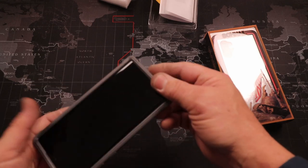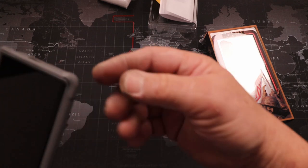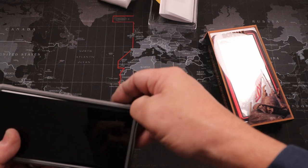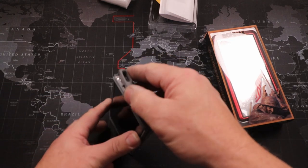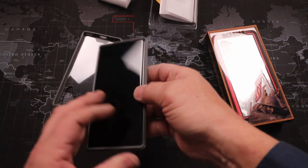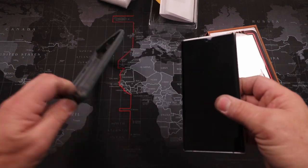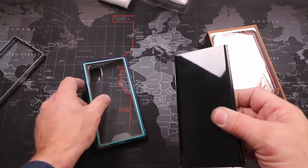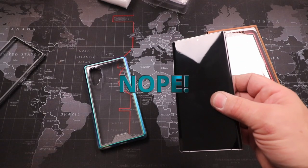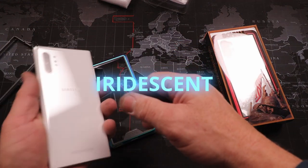Let's see how easy it comes off. Typically you look for that little notch right there. You peel that corner off, peel that corner off, and then you kind of open it up. There you go — so that's case number one, the gray iridescent.